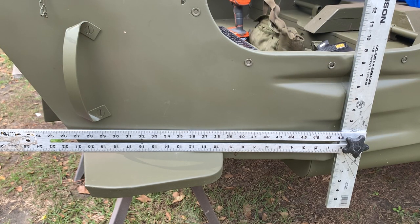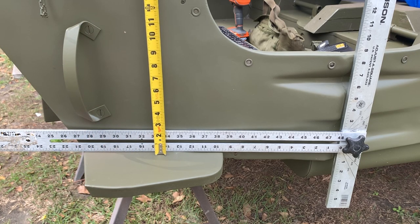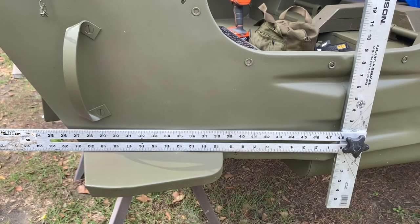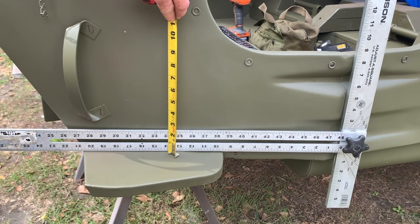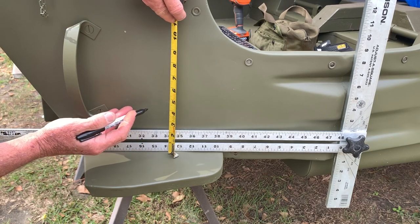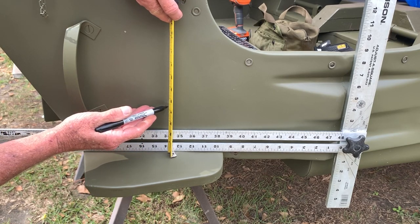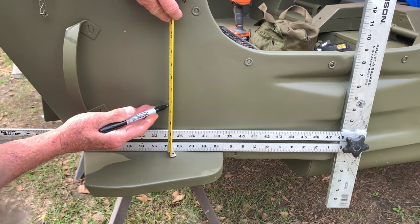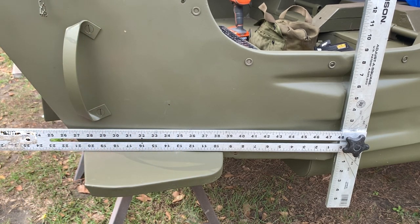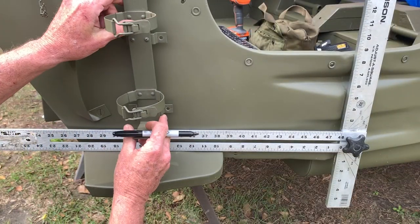I'm going to measure out 14 inches from that seam for my first lower hole, and then up from the top side of the front footrest four and five-sixteenths inches. After I've got my measurements checked, I'll put a sharpie mark right at that lower mark — the bottom leg or standoff on the back side of the bracket. Keep your tape and square at a 90-degree angle, straight up and down from your 14-inch mark.